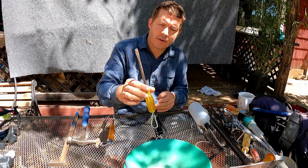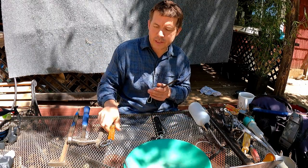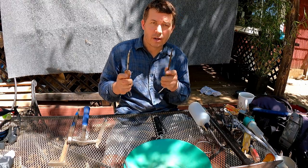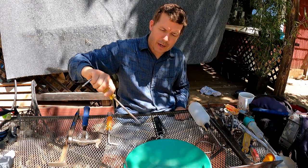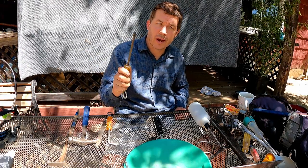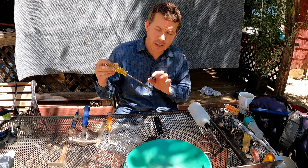The next crevice tool is just a straight-bladed screwdriver from a yard sale. It will get into places sometimes where the bent one can't, and they work in conjunction fairly well for prying small stones out. You just need different options for prying rocks out of crevices.